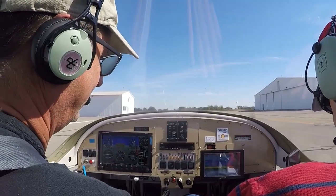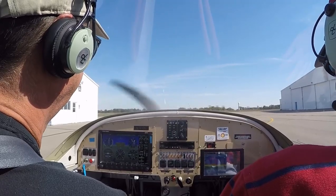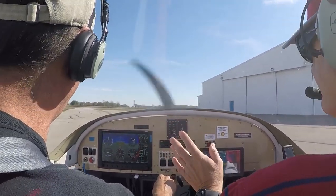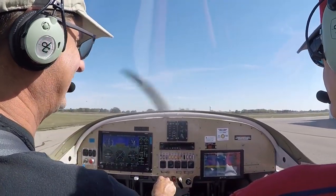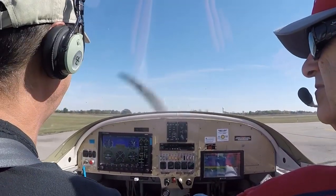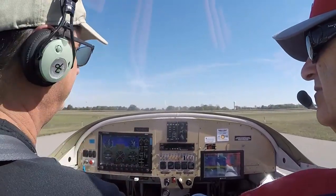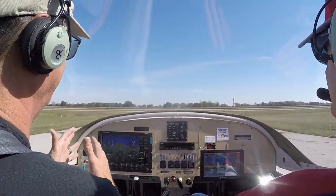Put your feet on the rudder pedals — toes up near the top and just push against the top of the right side one. See how that made it turn? What I do is I'm stabbing, stabbing. Now I want it to go left — stab, stab, stab — because I don't want to lose all my momentum. As a matter of technique, you try to keep your momentum and not drag the brakes. I change the brake pads probably once every year and a half, which is a lot. Most airplanes with a steerable nose wheel don't have this problem.